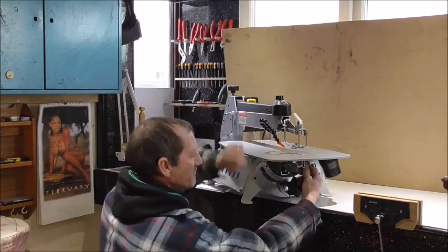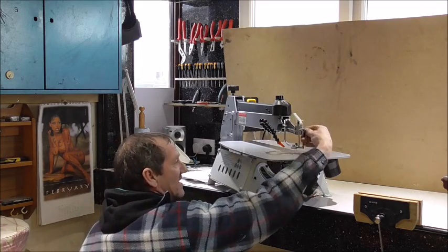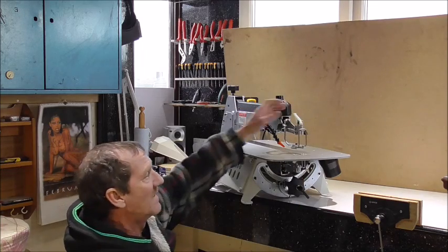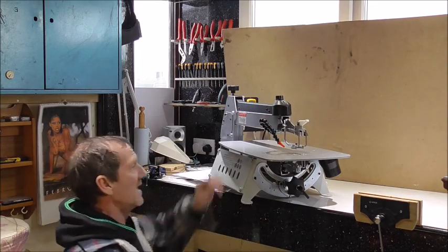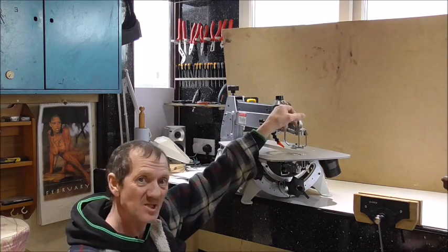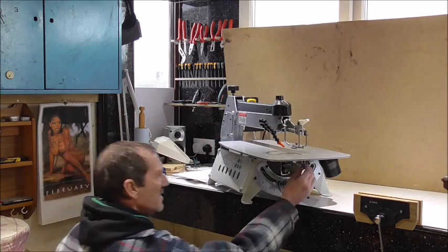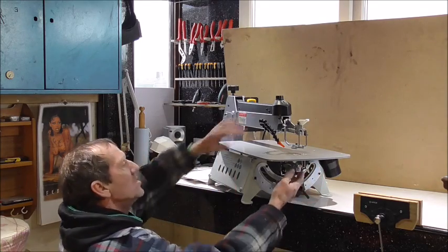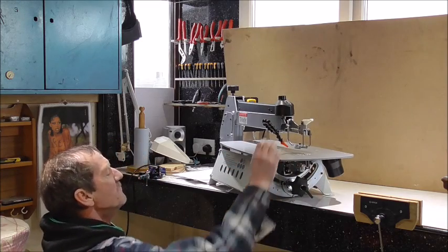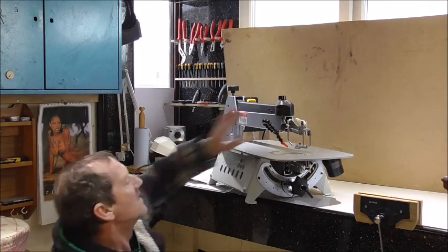Putting the blade in — underneath here we've got a simple butterfly nut, and the same at the top there, a little butterfly nut. We put the blade in, lock it through the hole, into there, lock it, and that's it. Making sure the tensioner's off — that is your tensioner, just for locking and unlocking the blade. It's not your main tensioner, it's just for quick-release blade changing. Once you've got your blade in, all working in harmony with each other. Lock it off, and you're ready to go.